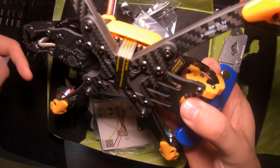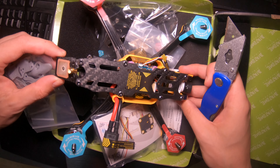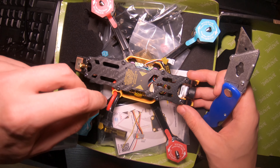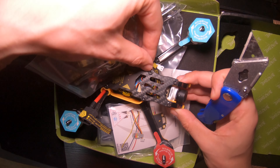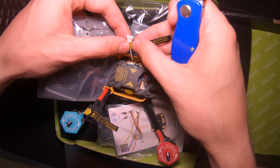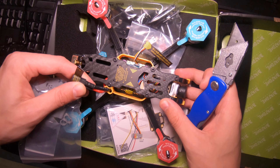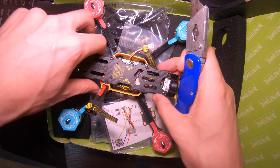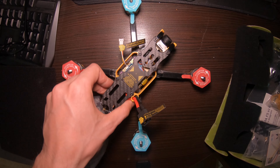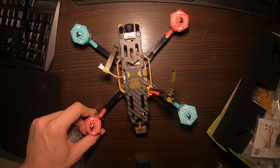It's upside down — there we go. It comes with a GPS, a 1000mW VTX. This is where you solder your receiver. I'm gonna put in my Crossfire in this. So that's what that looks like.